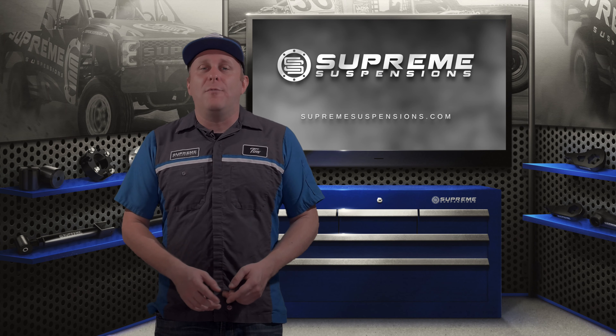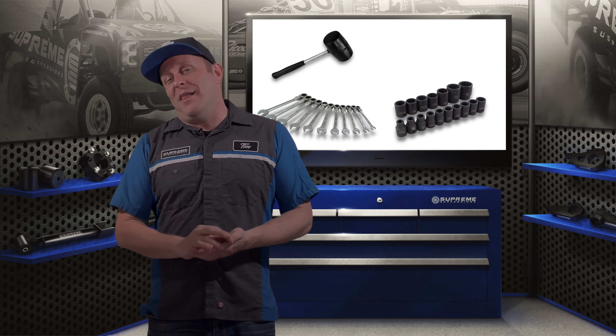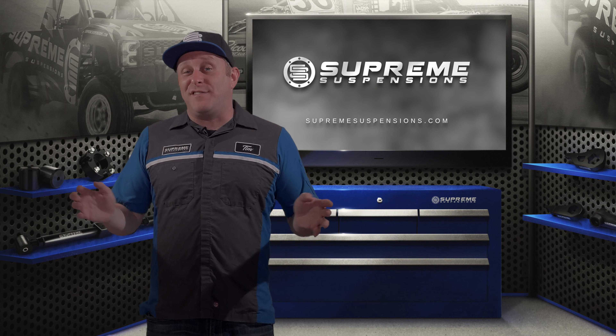If you're following along at home you'll want to round up metric wrenches, metric sockets, a mallet, and a good sized pry bar. So let's get started.